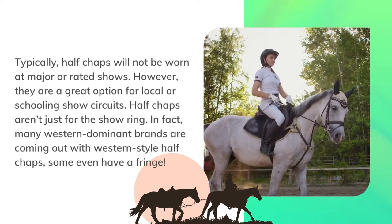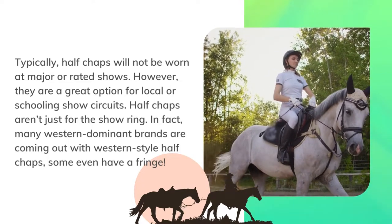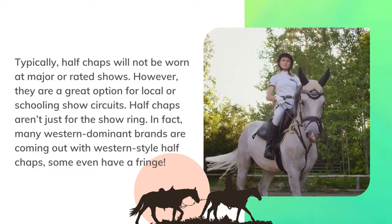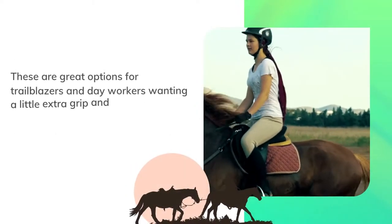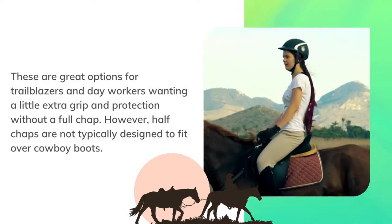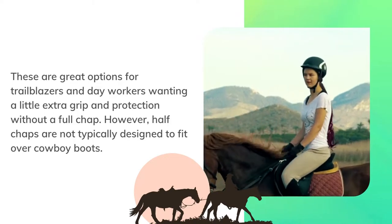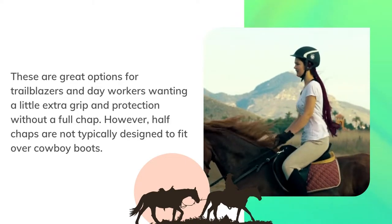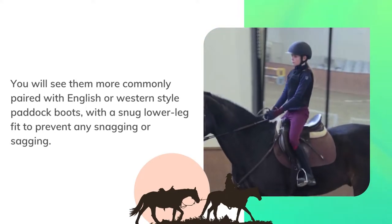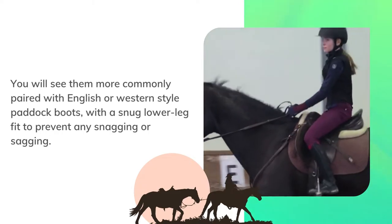Half chaps aren't just for the show ring. In fact, many western-dominant brands are coming out with western-style half chaps — some even have a fringe. These are great options for trail riders and day workers wanting a little extra grip and protection without a full chap. However, half chaps are not typically designed to fit over cowboy boots. You will see them more commonly paired with English or western-style paddock boots, with a snug lower leg fit to prevent any snagging or sagging.